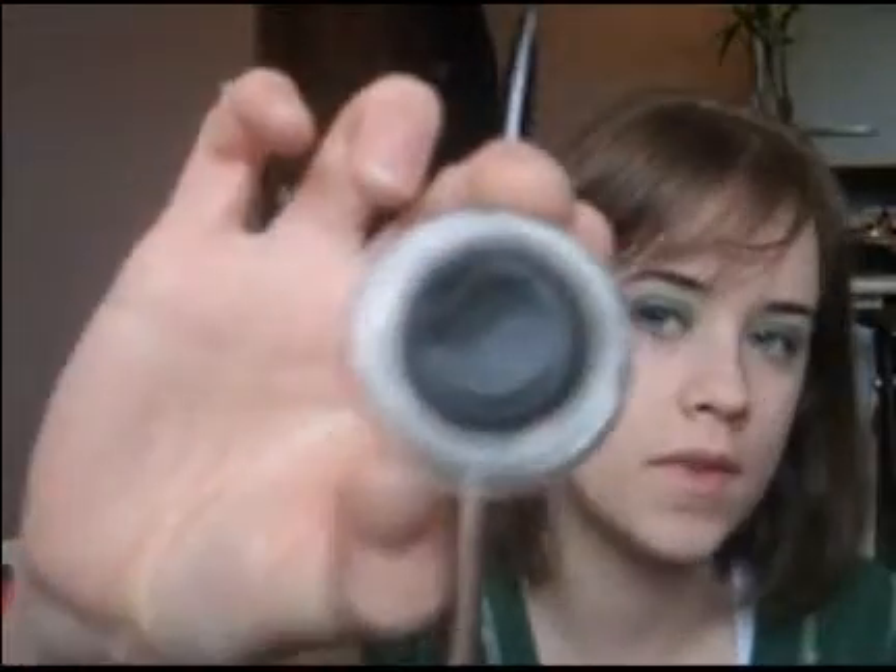Next, we're going to use a flat, slanted eyeliner brush. I'm going to use a Stila Smudge Pod in Emerald. It's super dark green, almost because it's black. If you have one a little lighter, that would be good too. So we're going to get some of this and line on the top.